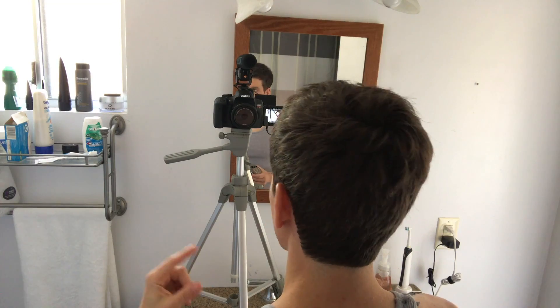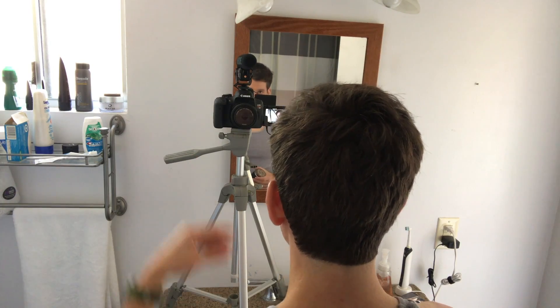I just got this two days ago so it's pretty fresh. My hair is clean — took a shower this morning, used shampoo and conditioner — and I'm going to style it using this clay.